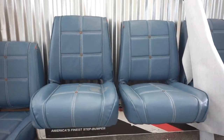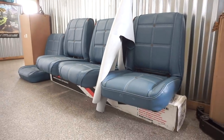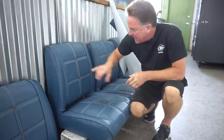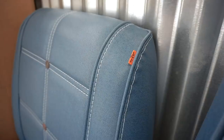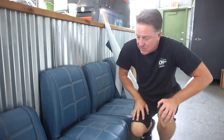We finally found some correct Levi's material - we had a big bolt of it and just did two complete sets of seats. These seats are correct for 1976 to 1978; they actually say Levi's on the button. In 1979 they don't have that. We also found some real Levi's jean tags. We have the seats in stock but we don't have the buttons in stock.